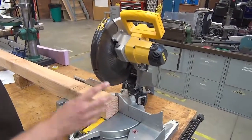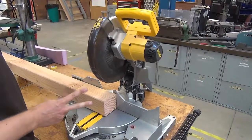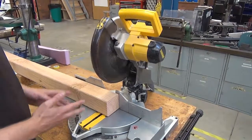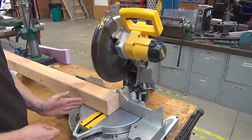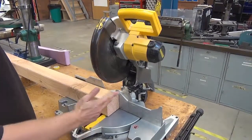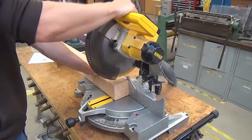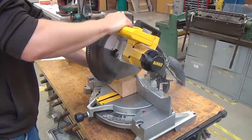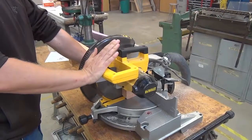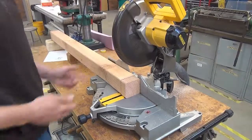So three steps to the cut. First, I'm going to turn the tool on and make sure it's up to full speed. Second, I'm going to complete the cut slowly enough that the machine doesn't slow down. And the third step is I'm going to let the blade come to a complete stop before I pull it up. Start, cut, stop. Once it's come to a complete stop, I'll bring it up — that way it doesn't catch on the wood.